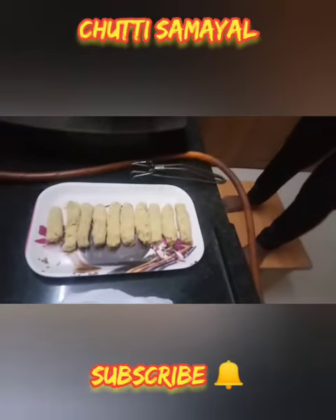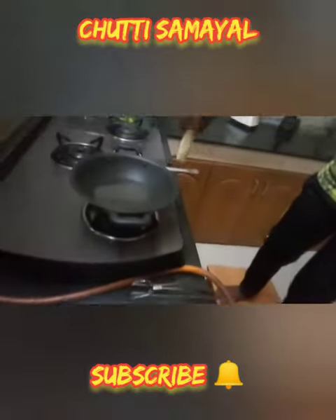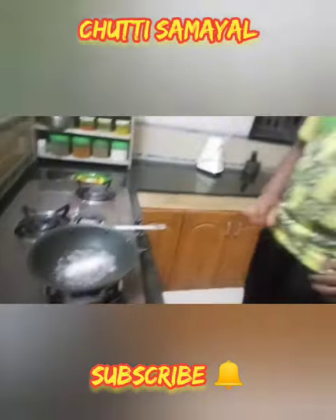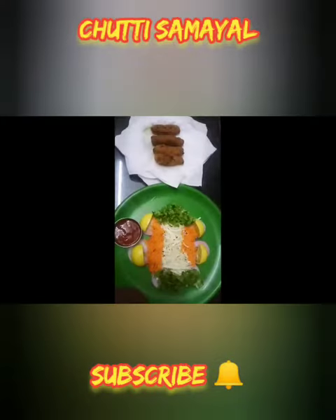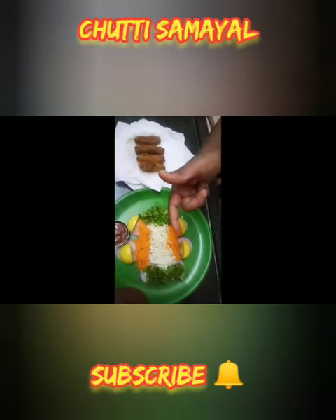Now the fish pieces are ready to be fried. Take each piece of fish and deep fry it in oil. Now let us garnish our crispy finger fish.